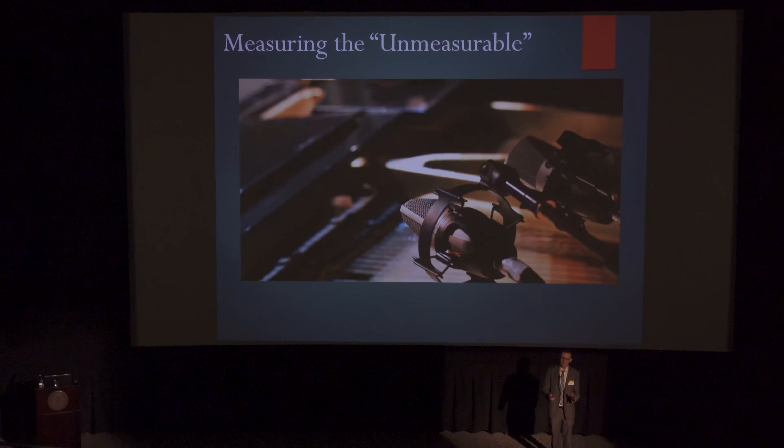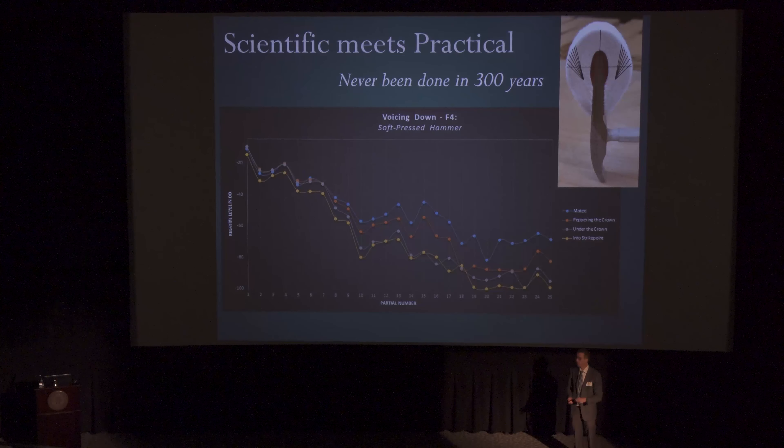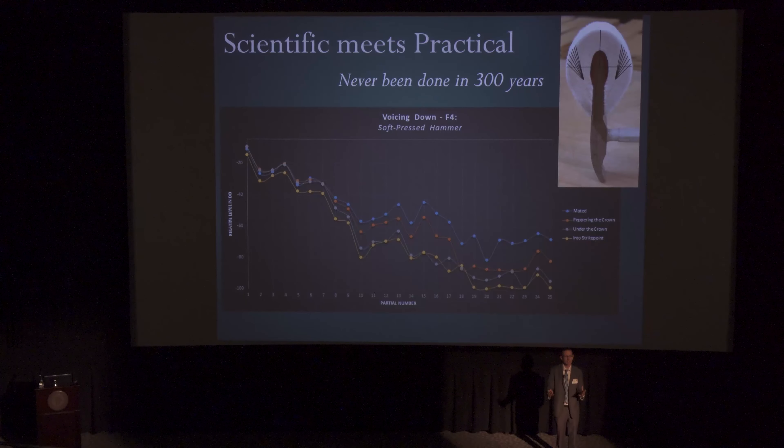Now this graphic might not look revolutionary to you. This first blue line on the top shows what the hammer sounded like before I did anything to it. The orange line then shows what happened when I put the needle in one location, the gray line in another, and the yellow in another. I was able to isolate these changes, and to a piano technician the differences between these lines is inspiring. For the first time ever they're able to see what they're doing and understand what's happening acoustically. The scientific is meeting the practical in a way that has never been done in the three hundred years of the piano, and was made possible because of the resources of this unique program at Florida State.